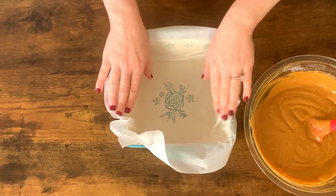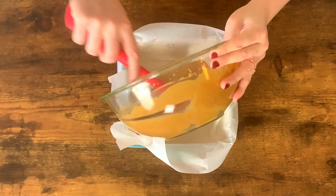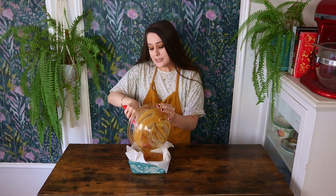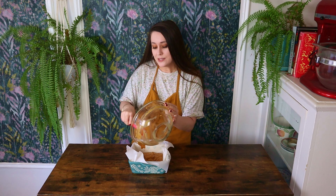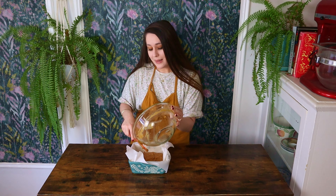Here I have my 8x8 inch pan that I just buttered and lined with parchment paper. I'm going to add all of the batter in. My oven is preheated to 350 degrees Fahrenheit and this is going to bake for about 30 minutes. You'll know it's done once you insert a knife or skewer into the center and it comes out clean or with a few crumbs. I'll bake this up and let it cool completely before we begin the frosting.